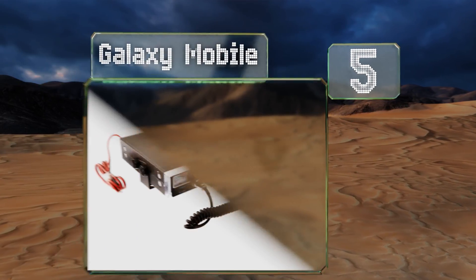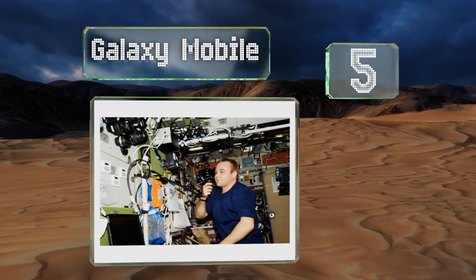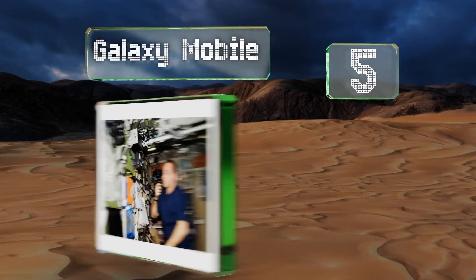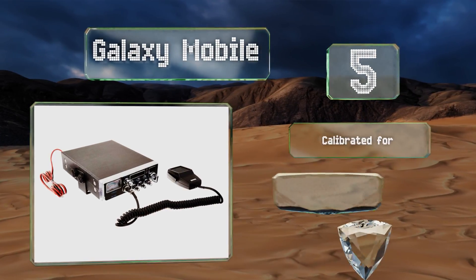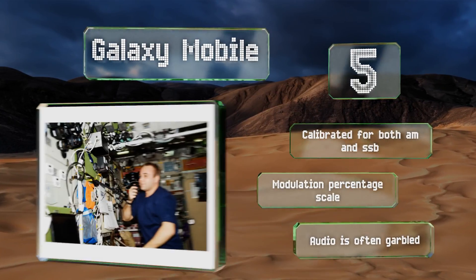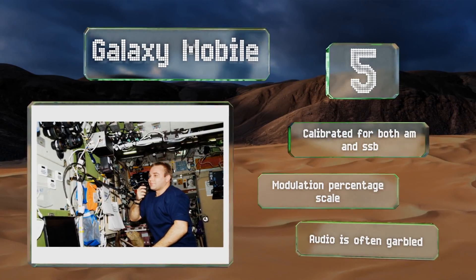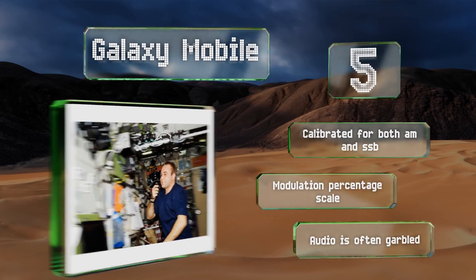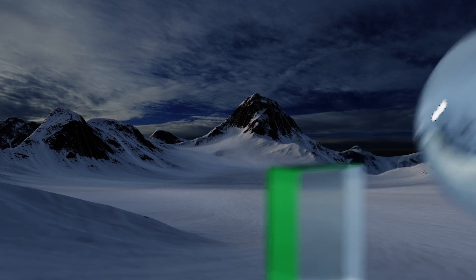Halfway up our list at number five, the Galaxy Mobile is a CB radio with a built-in five-digit frequency counter that's easy to read thanks to its backlit faceplate and large blue LEDs. That doesn't make it any more difficult to see when the sun's out, as the digits appear white in the daylight. This one is calibrated for both AM and SSB and includes a modulation percentage scale, but the audio it produces is often garbled.